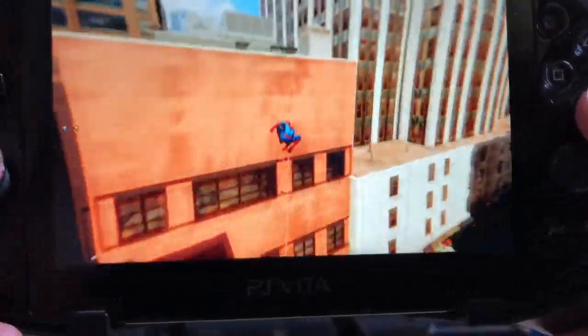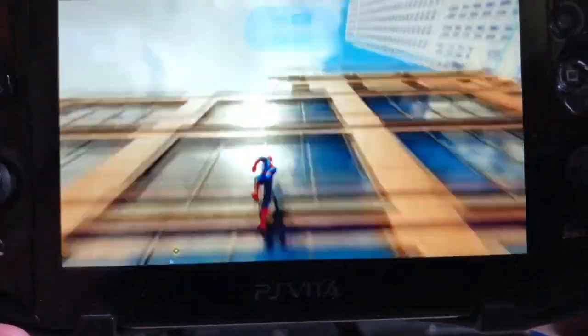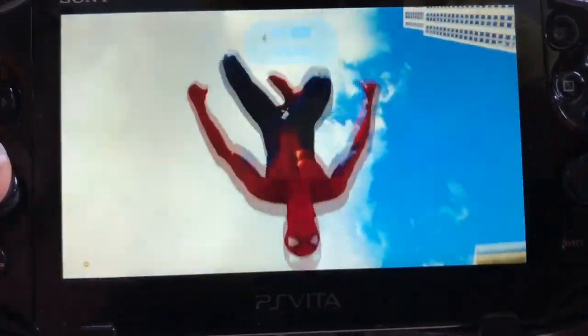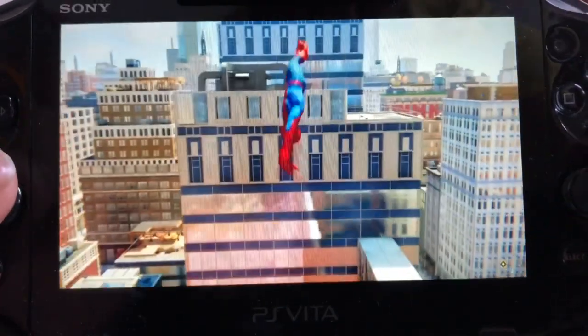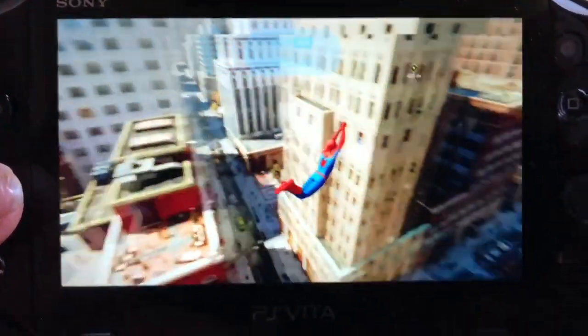If you use your Vita for Remote Play then this is definitely something worth buying. Some games use the front screen to replace R2, L2, R3, and L3, so it doesn't help with every single game for Remote Play. But the grip itself makes the Vita feel really comfortable to hold and use.